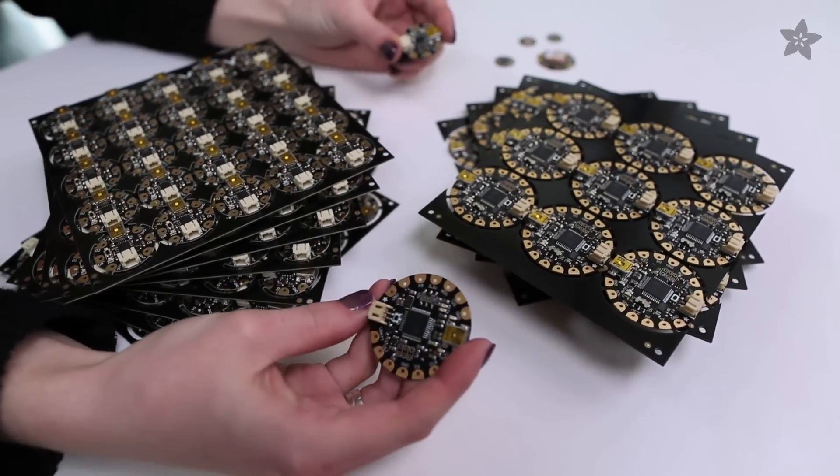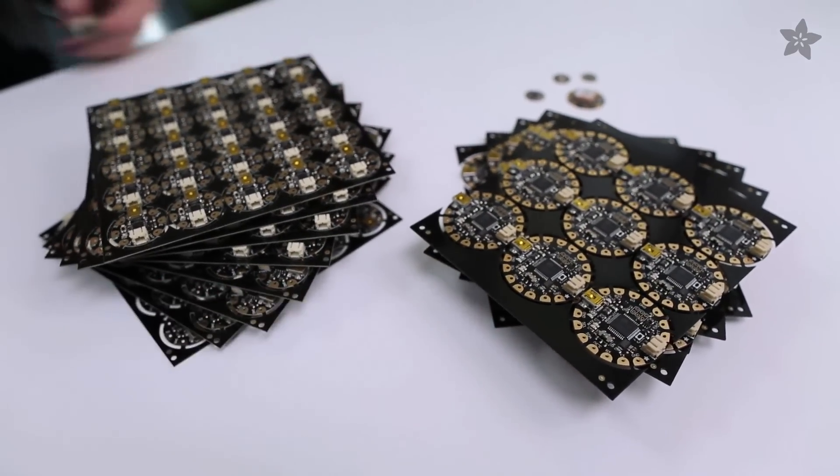Flora and Gemma are both sewable microcontrollers made right here at the Adafruit factory, but if you're not sure which one is right for your project, this video is for you.